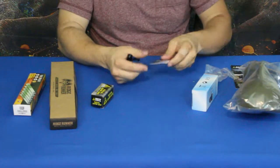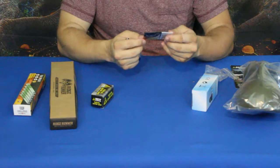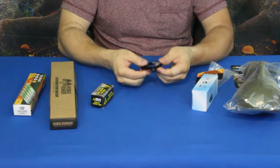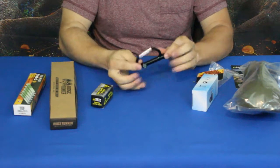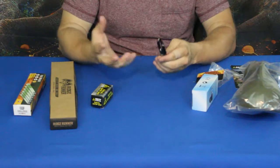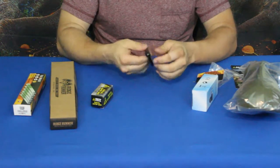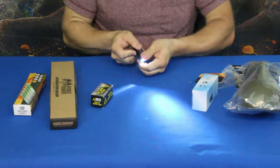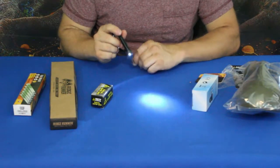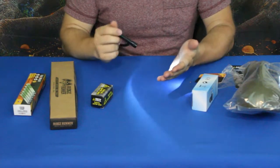Next let's tear open the carabiner. This is also by Trailblazer — it's a carabiner with compass and flashlight. We have the little compass on the side and a pretty decent-sized carabiner. Obviously it's not one you'd use for climbing, but you could hang a bundle of paracord off it. It has a light screwed in there. I'd say it's not much, but it would do you in a pinch when you're in the dark.